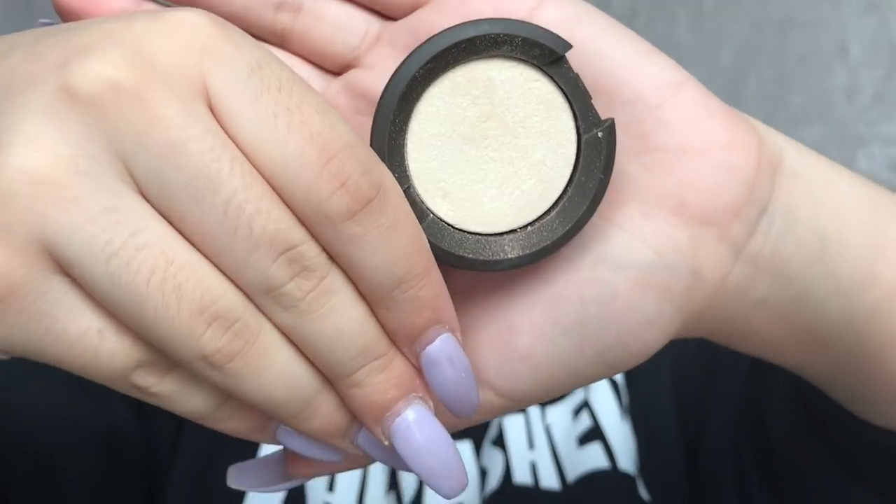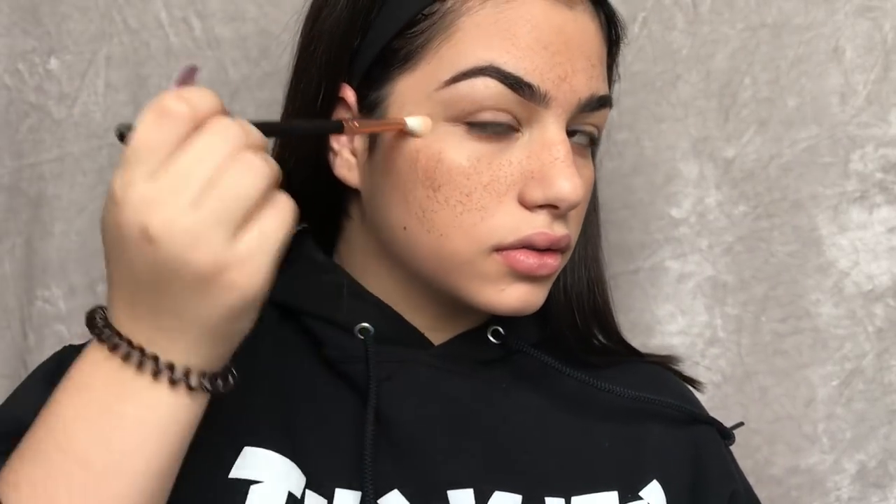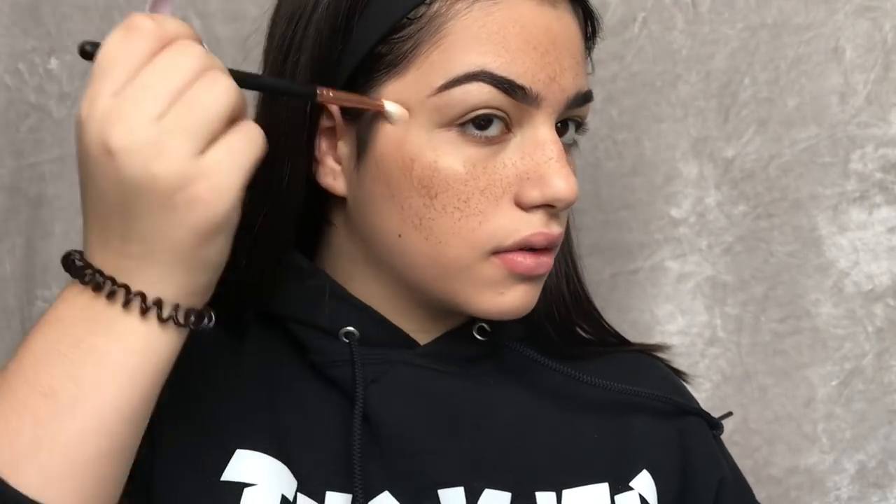Make sure to use setting spray because if you don't, these freckles will fade after 20 minutes. With setting spray, it'll fade after 3 hours or you might just have them on all day — depends what setting spray you use. I use one from Walmart because I don't really like using setting spray unless it's for the freckles.